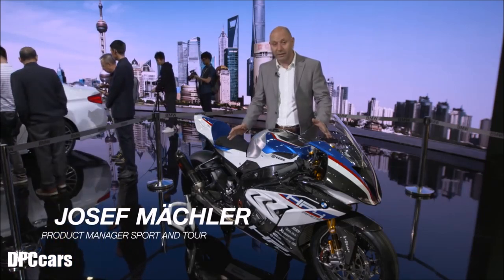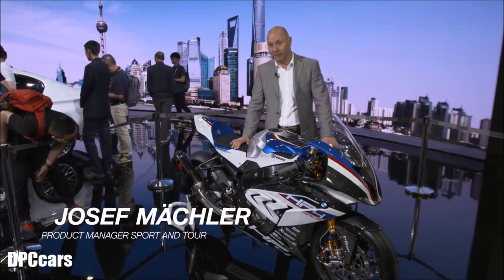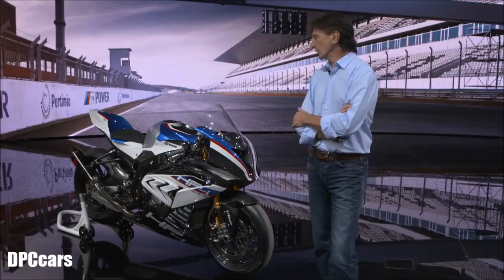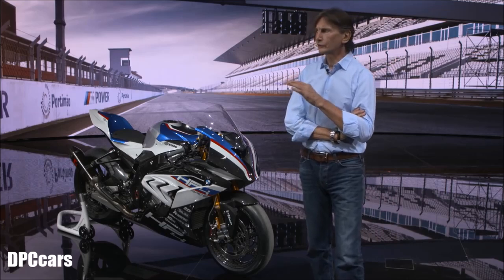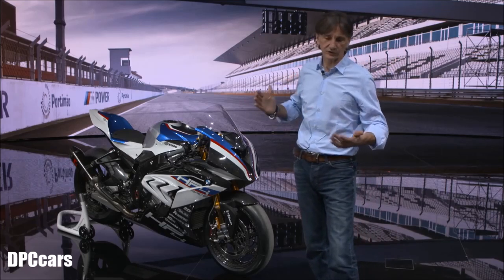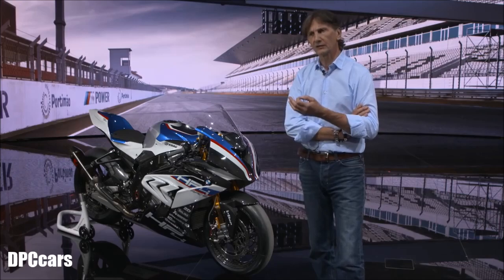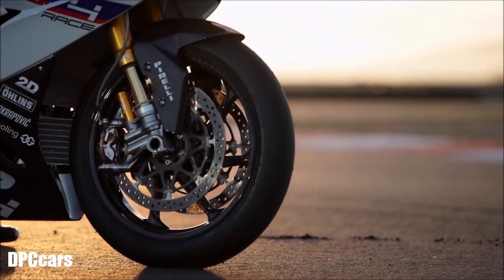If you take it in the Parc Fermé weight, it's just three kilos heavier than a MotoGP bike. The most significant design elements on the bike — first of all, it's the proportion. It's a typical race proportion: the front is really low, the tail is very high up and very short and stubby. This is the typical proportion of a race bike, very aggressive like an animal on a jump.